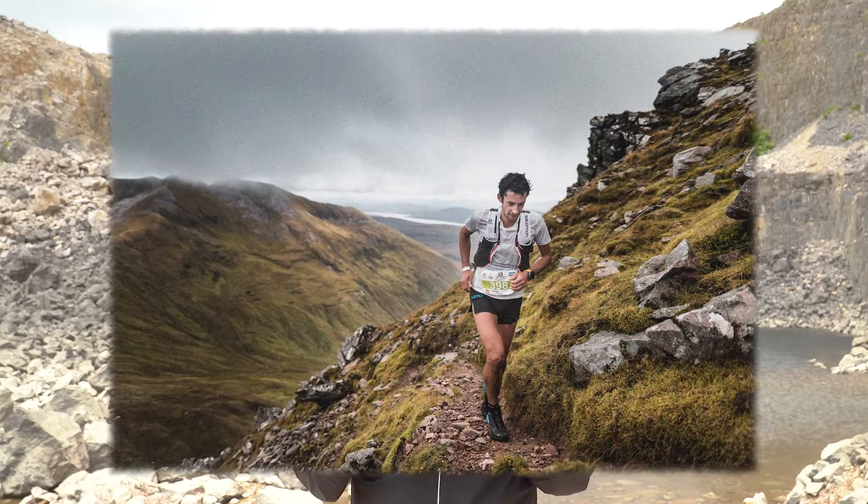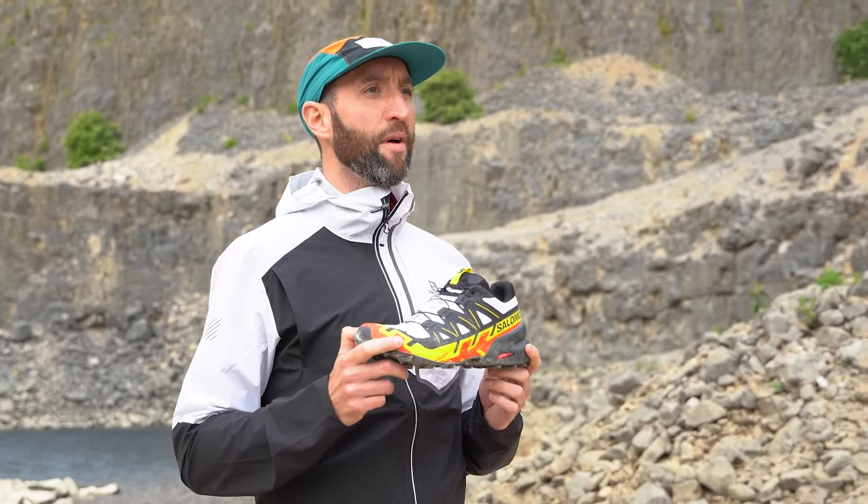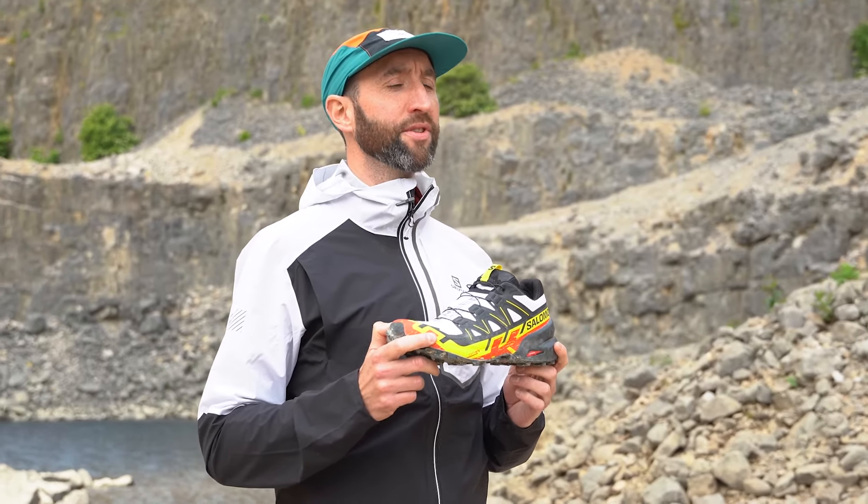The original Salomon Speedcross first hit the shelves way back in 2006 and soon built up a cult following, with Kilian Jornet winning the UTMB in 2008. Since then we have enjoyed a number of different Speedcross models, with the current generation Speedcross 5 last released back in 2019.